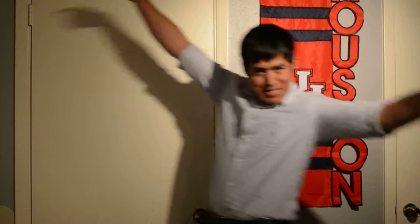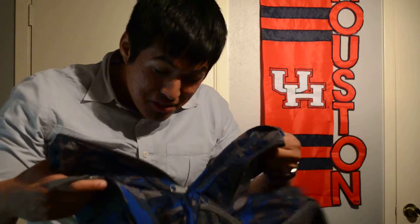Grind is real, guys. Grind is real. Peace out. I'm sure I didn't miss anything — some socks.